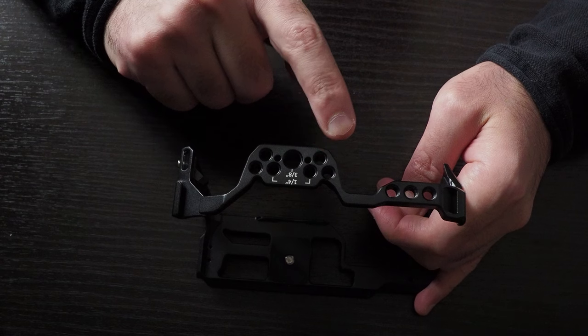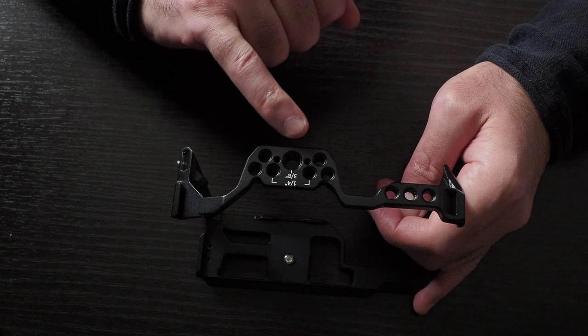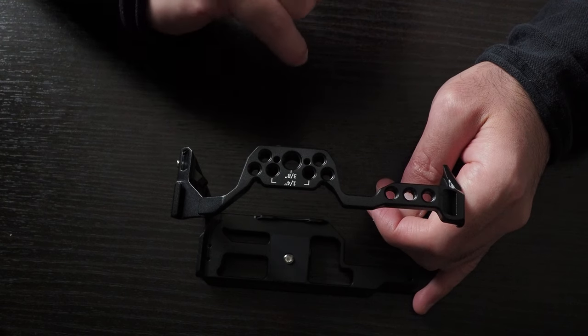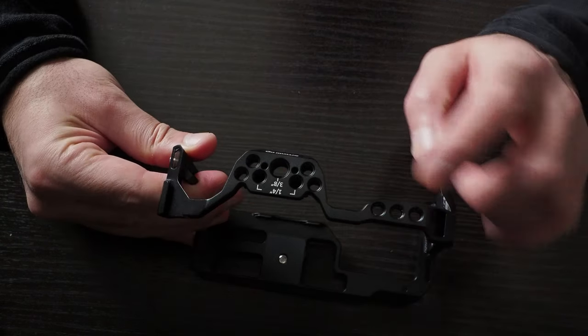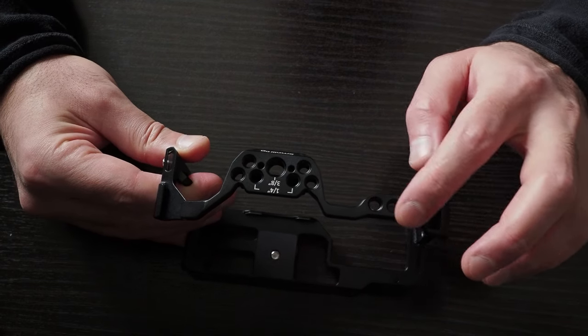The top part has six 1/4 inch 20 screws and one 3/8 inch 16 thread with the mounting holes. On the right-hand side, you have three 1/4 inch 20 screws, so you can attach anything you want.